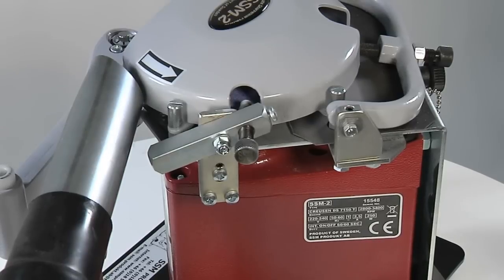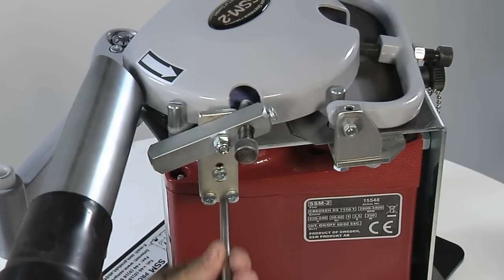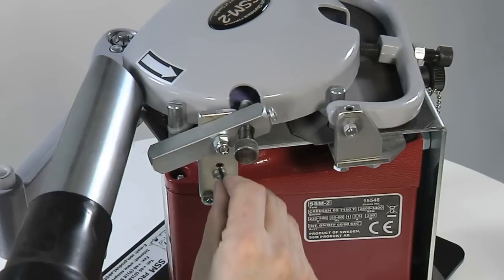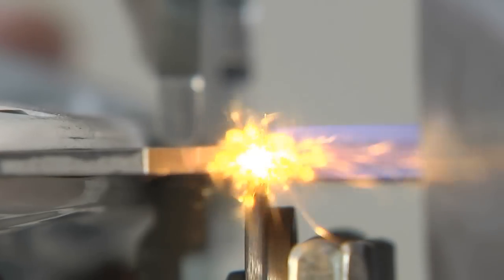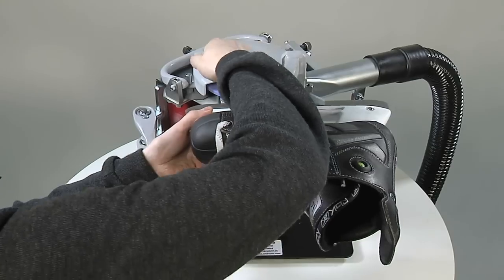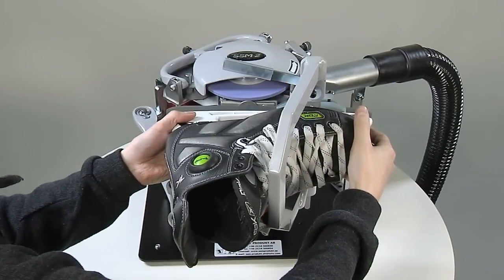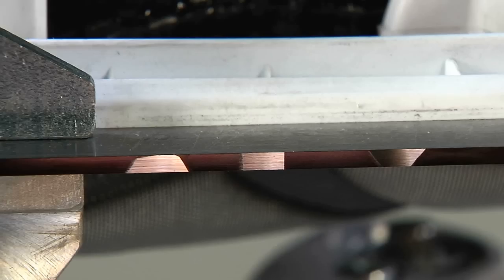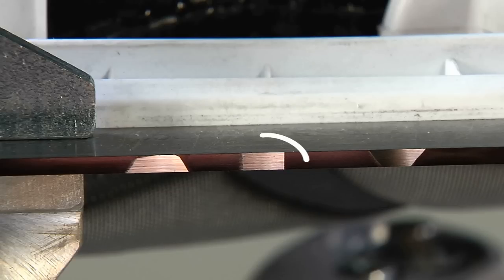The flat surface device normally does not need to be adjusted, but this can be done by loosening the lock screw and adjusting the angle with the adjustment screw using an Allen key. You get the correct angle by sharpening the skate, then turning it in the holder and making a small mark on the blade. If the mark looks incorrect, adjust it and try again until the mark looks straight.